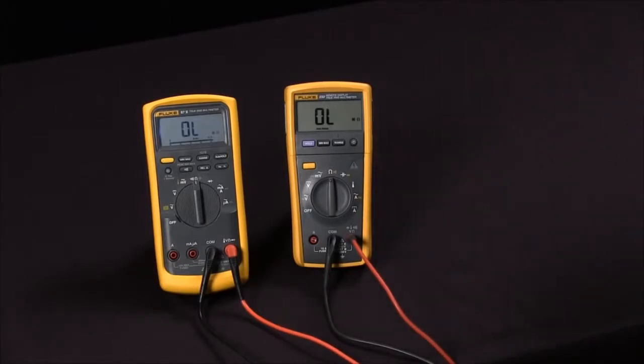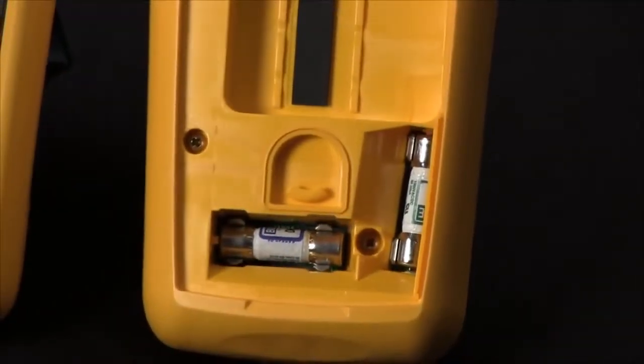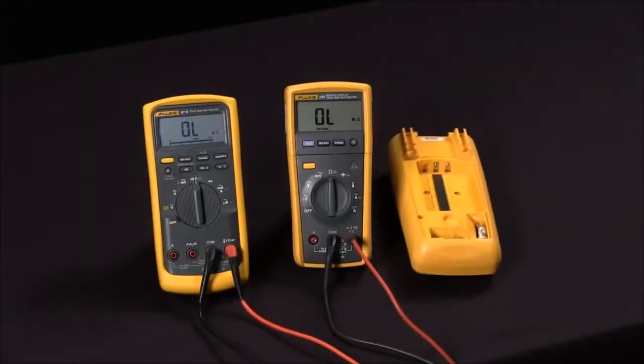These fuses are located inside the meter and they're high-energy fuses, so they can take quite a lot of load without any sort of damage or injury happening to you. To check these fuses you would typically need to open up the case, take out the fuse, then use your continuity or ohm meter to measure across them to see if they're good or not.